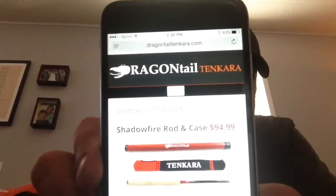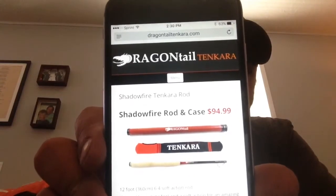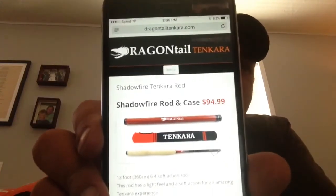Look at that price — $94.99. For that rod, that is awesome.